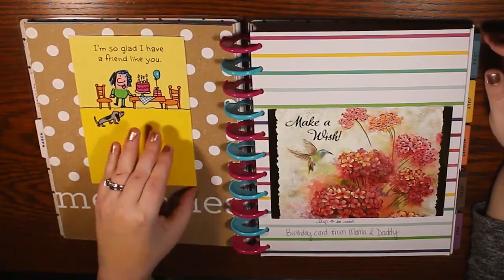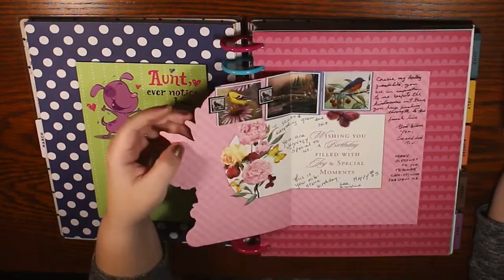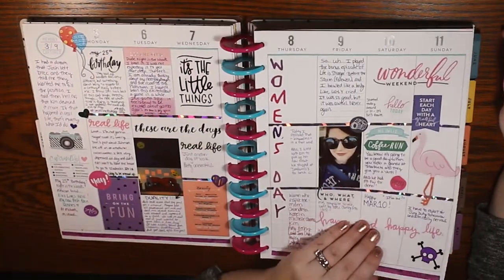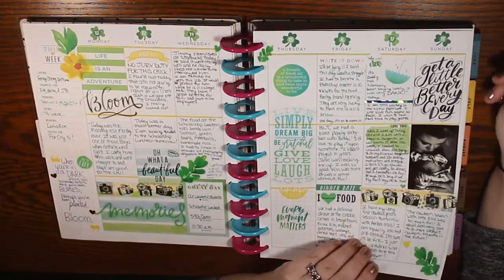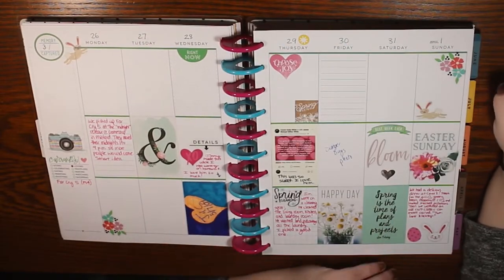It was kind of obvious it was supposed to start in January and end in December, although technically since it was undated it didn't have to be that way. You'll see here that I really liked how I put my cards in here — I used to keep all my birthday cards and Christmas cards in a drawer or a little storage box from Michael's, but I really like having them in the book.